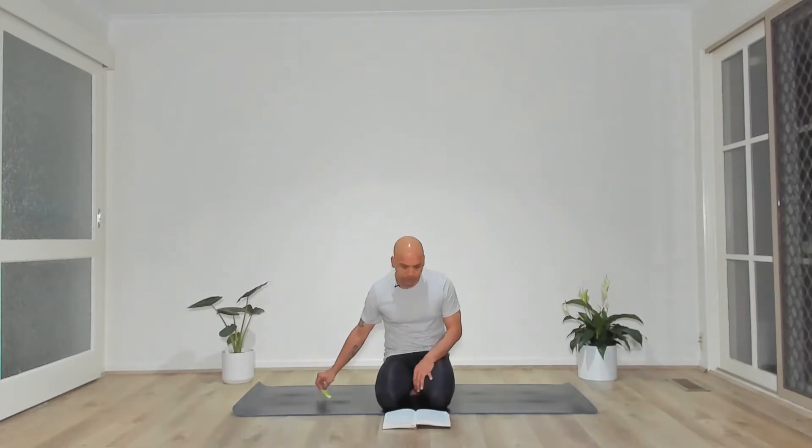Namaste Yogis, welcome to my channel Minderly. My name is Ryan and today we'll be doing a 30-minute slow flow yoga practice. This practice is going to help our legs while being completely relaxing. We'll also do some core work towards the end, just a little bit to get stronger while improving our flexibility, relaxing, and coming back to the present moment.